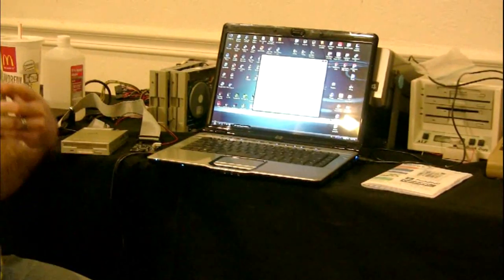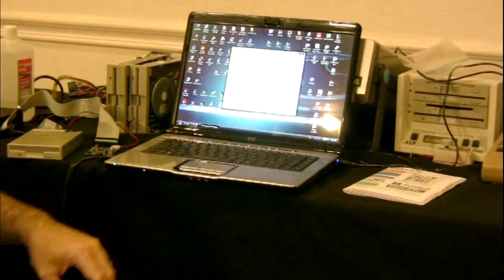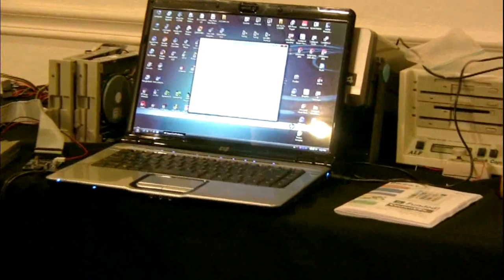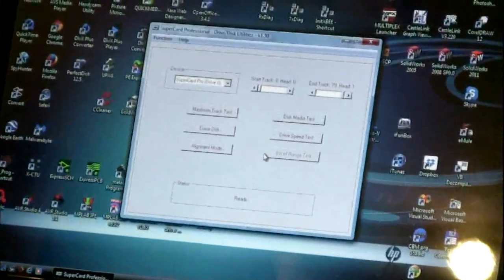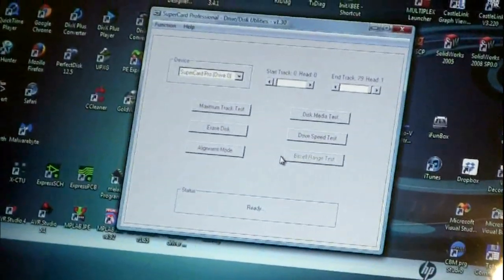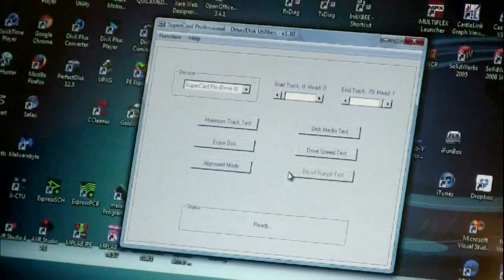I did this really for myself more than anything because it eliminates tech support issues. People email back saying disks are all bad — welcome to my life, because I've thrown away hundreds of 3.5-inch disks that are bad. There's nothing you can do about them. You can't fix them.